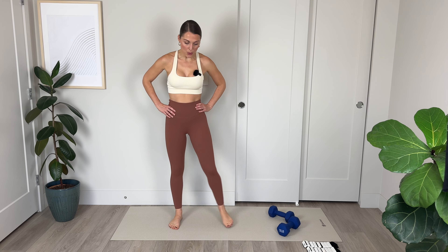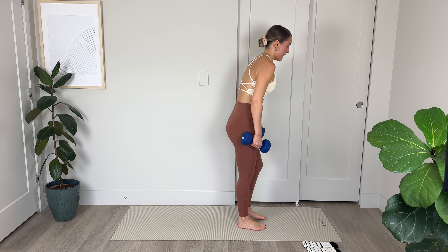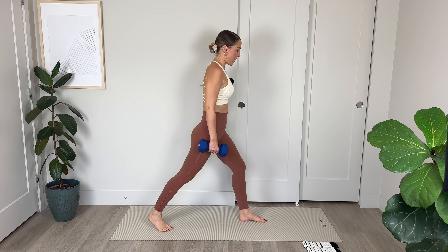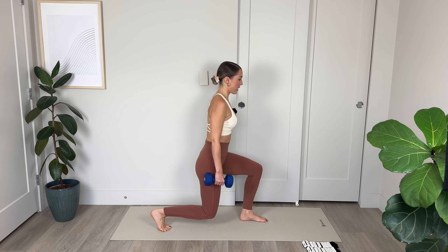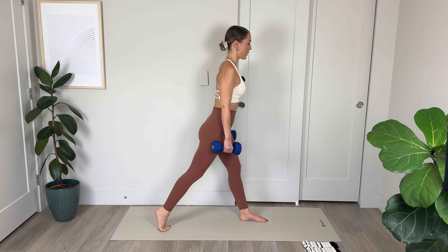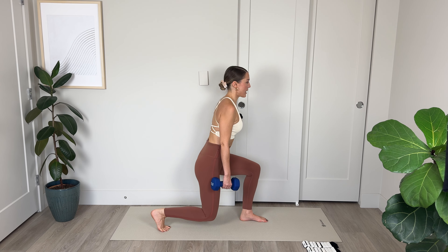Let's go 4, 3, push up through those heels, 2, and last 1. We're lowering down and holding, pulsing for 10, 9, 8, 7, 6, 5, belly to spine, 2, and 1. Lift it up. Lower your weights down.